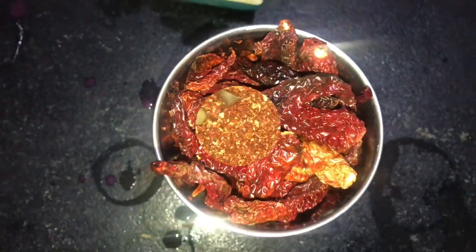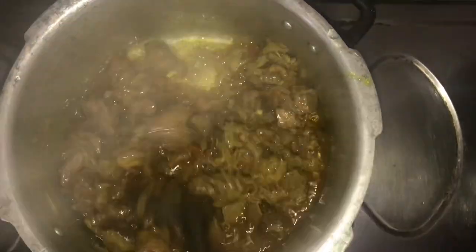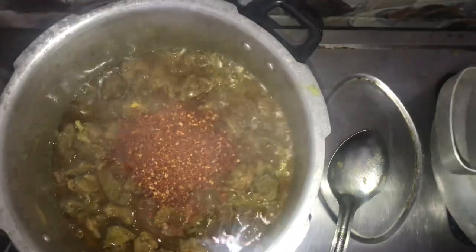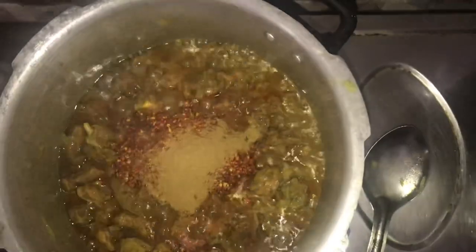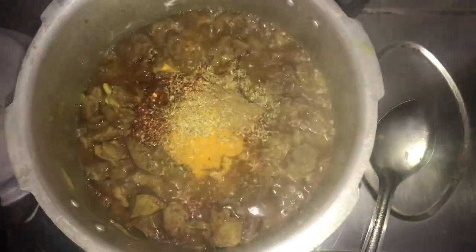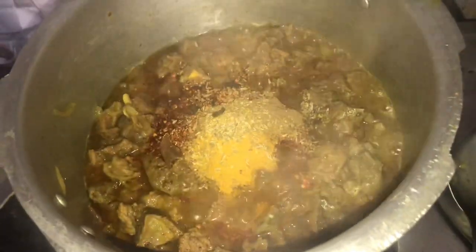Put the meat. Add beef. I will add a spoon to it. Put a spoon into it. 1 teaspoon of pepper, 1 teaspoon of salt and 1 teaspoon of pepper. 2 pieces of pepper, add the pepper.